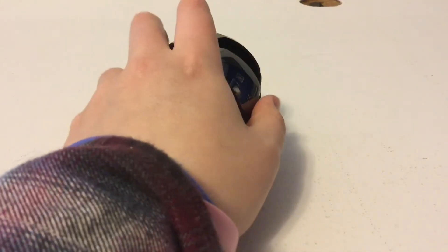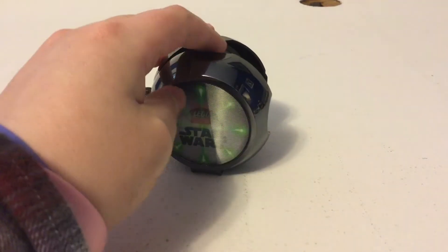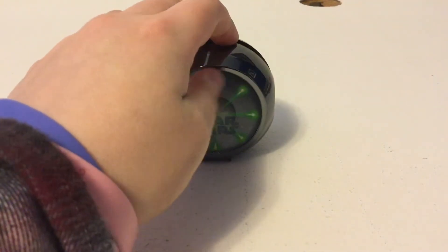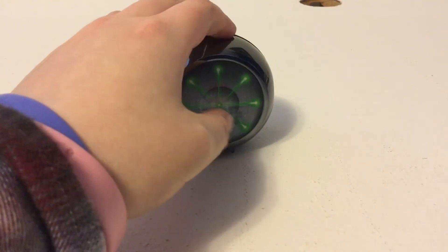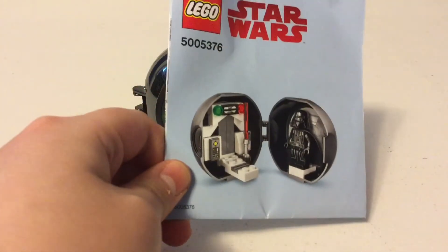On the inside, there was a bag with it that had some art from The Last Jedi movie. And then this is the instruction manual — that's what it looks like on the inside. There aren't many steps.